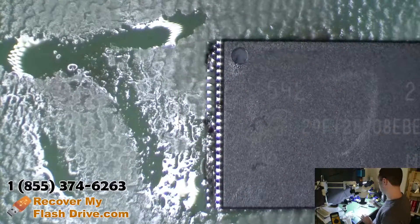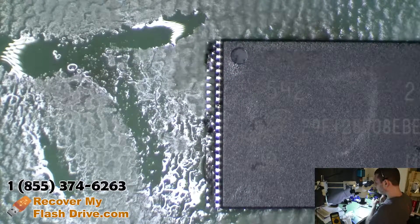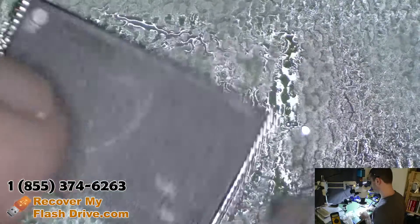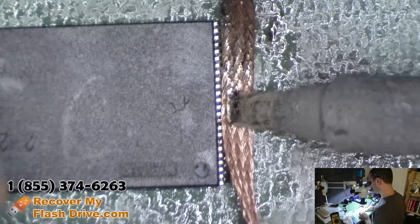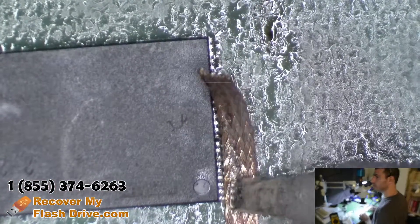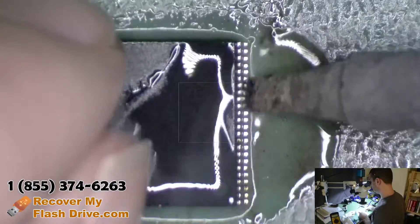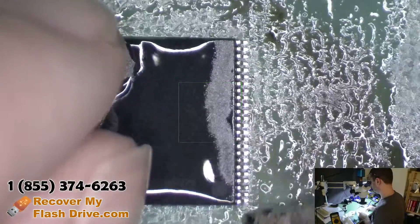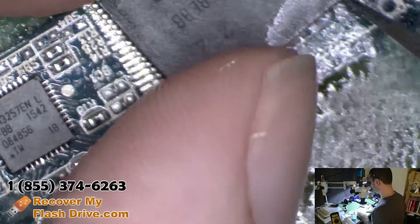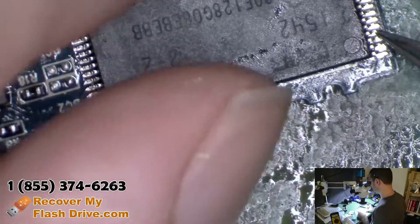Clean the solder from when we removed the chip. Clean it up a little bit. The circuit board over here is marked with pin number one — pin number one is right there.